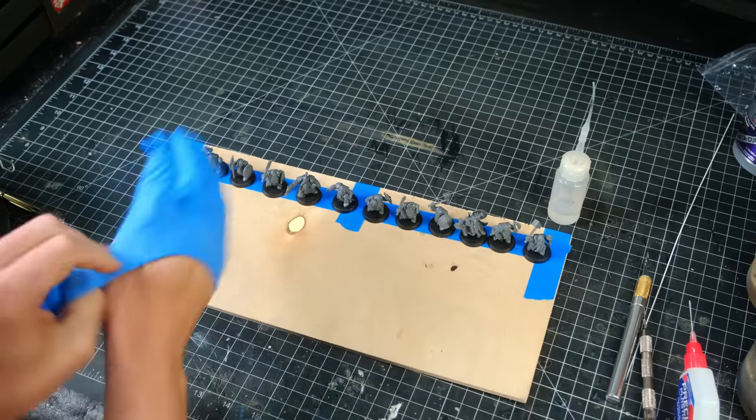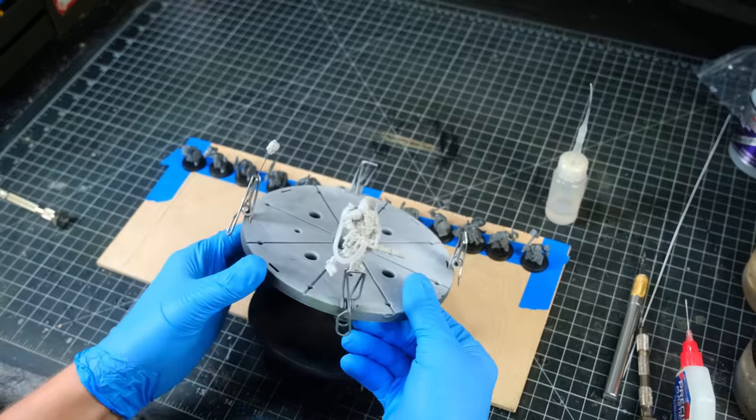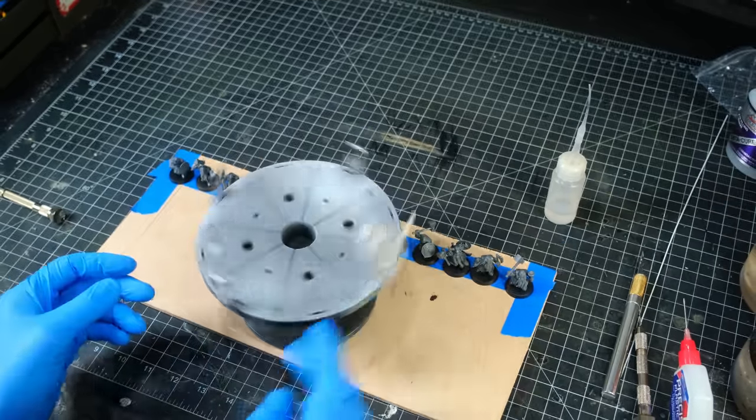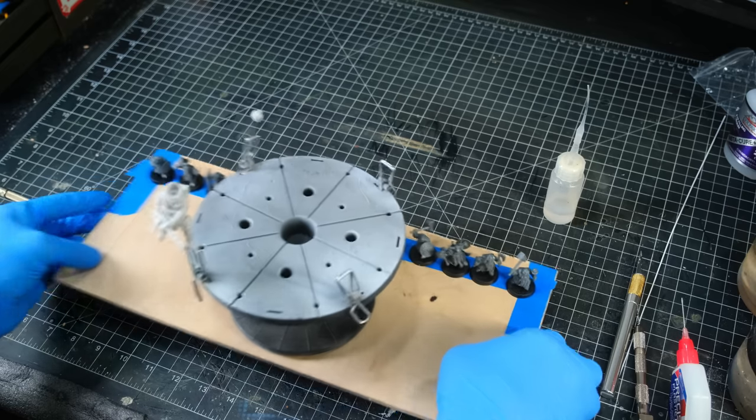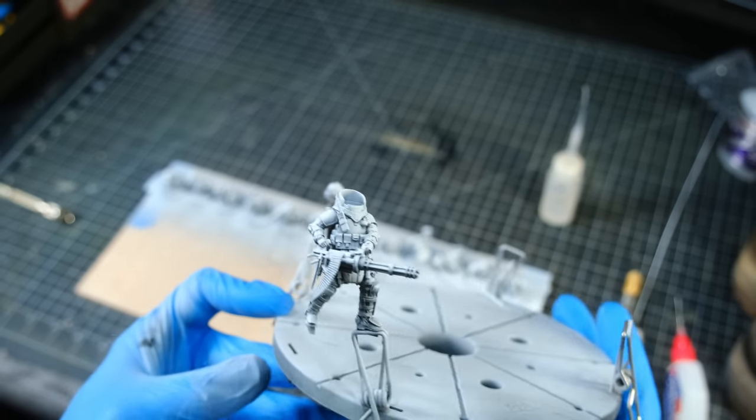I then stuck everyone down to some boards and took them outside and gave them a zenithal highlight with some rattle can primers. As you can see here, the zenithal highlight gave me a lot more contrast to work with.